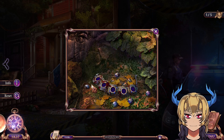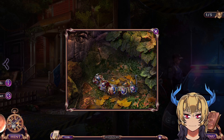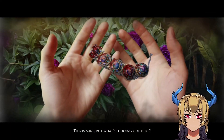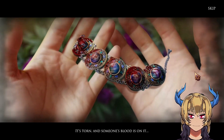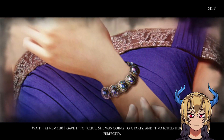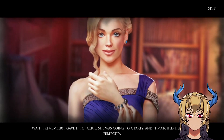The pattern brace plays in the gemstones. This is mine — but what's it doing out here? It's torn and someone's blood is on it. Wait — I remember, I gave it to Jackie. She was going to a party and it matched her dress perfectly.